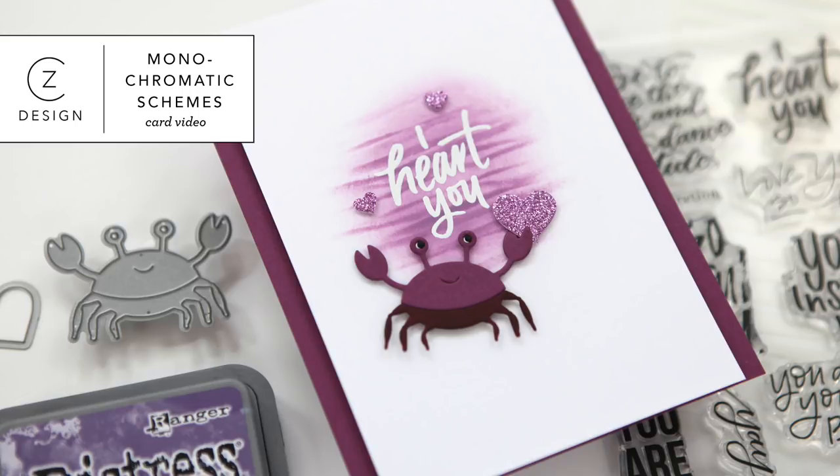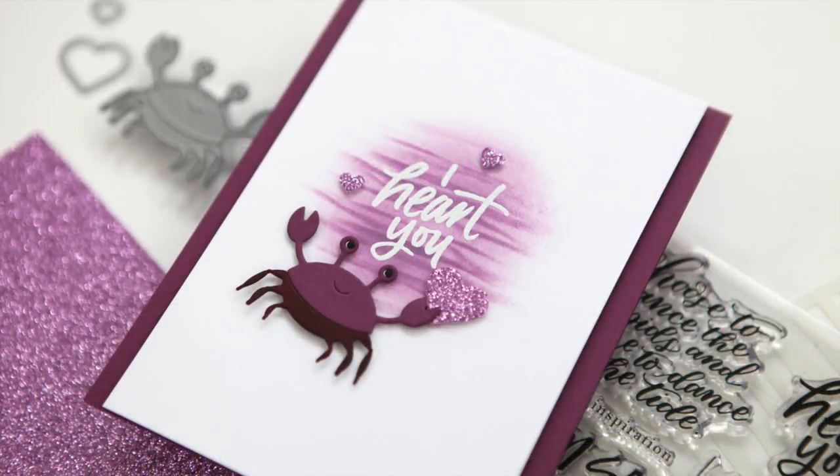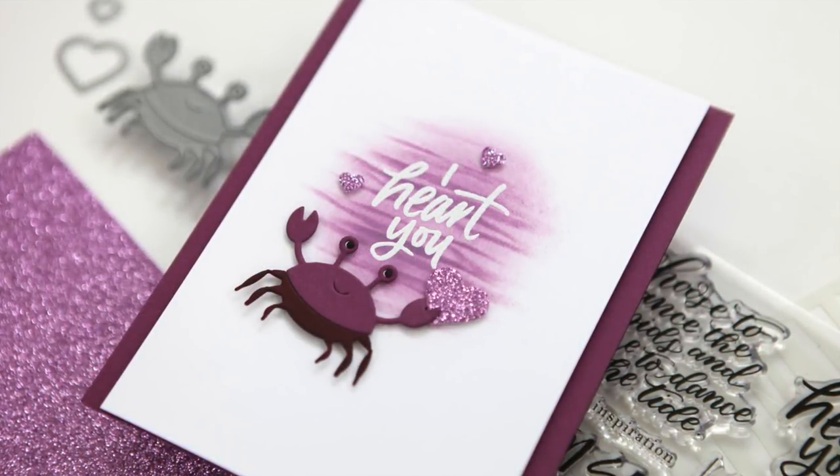Hi everyone, it's Kathy Zilski. Welcome back to my YouTube channel. Today I have a simple card featuring a single color scheme.